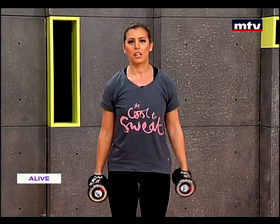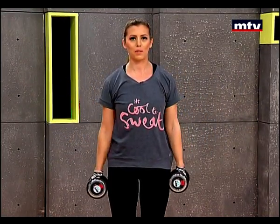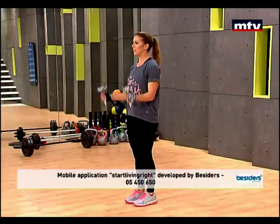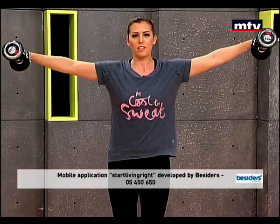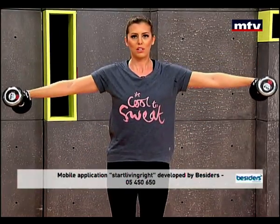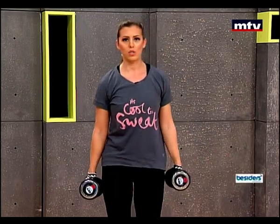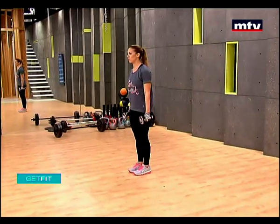We're training all the muscles today. We're combining exercises to target all the muscles in the body. All the way up, high knees, biceps. Slowly come down, extend, and slowly lower. When you go down very slow, you're going to feel your shoulders really burning.